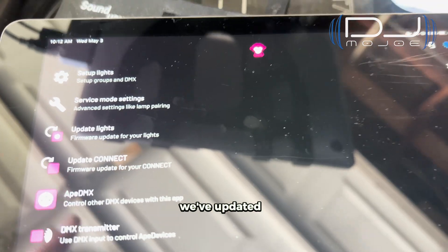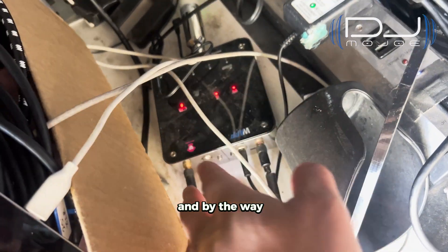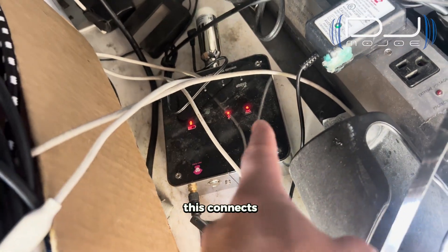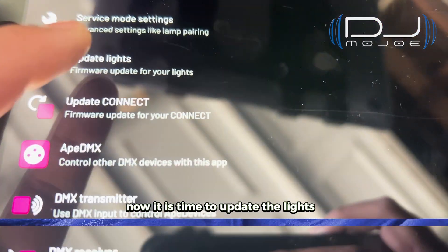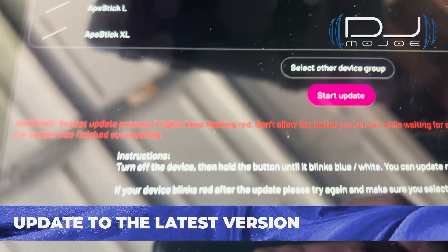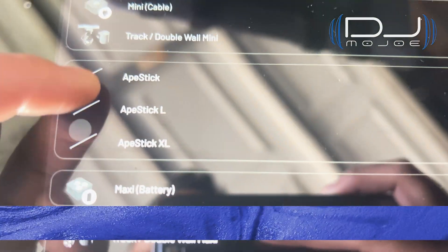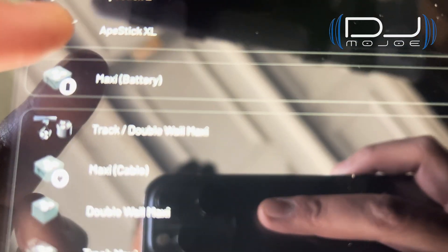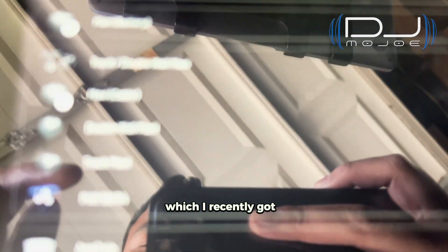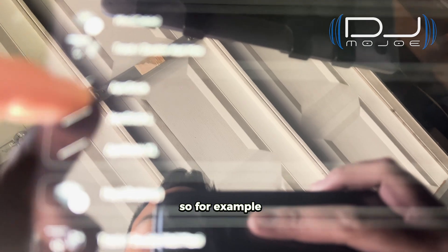So now we've updated the app and we've updated the Connect, which is this device right here. The Connect basically communicates to all the other Ape Labs products. Now it is time to update the lights. You go here and choose the device group — there's a list of Ape Labs products. I currently own the Maxis and the Ape 6 XL, but they have all these other products that you can update. For example, right next to me are my Ape Lights Maxis.